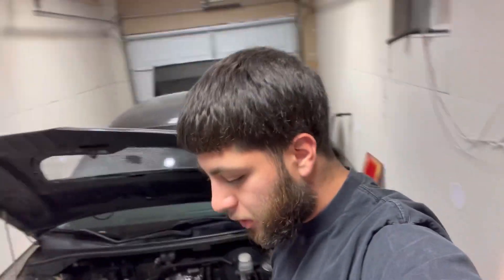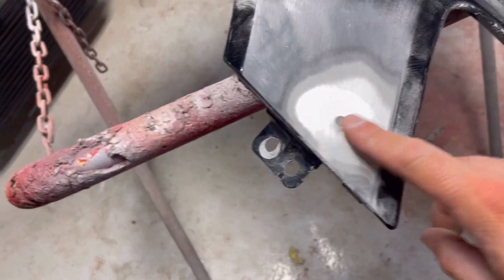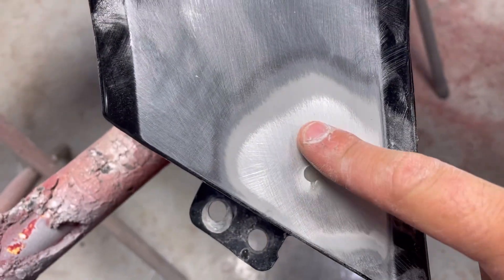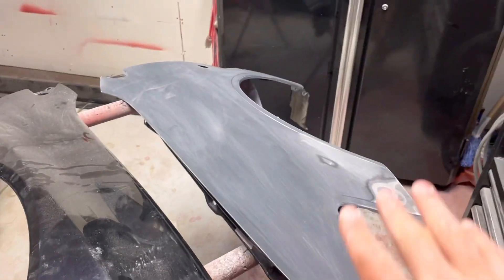We're gonna start off by wiping down the fender. I got one fender already scuffed since I don't want to show you guys the process of both. The holes are already fixed — I told you guys I was gonna use Bondo but I didn't end up using it. I just used pure fiberglass resin on the inside with two sheets of fiberglass and four coats of fiberglass resin, then filled in the hole with more fiberglass resin and sanded it smooth. This is what you want the fender to look like once you're done sanding.